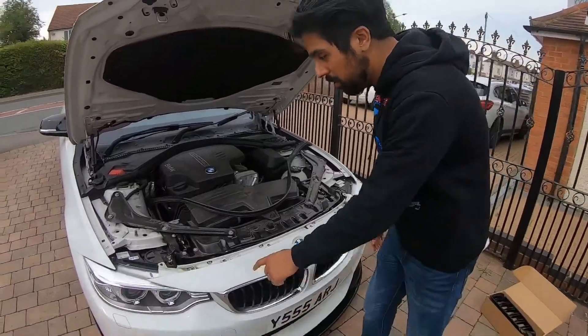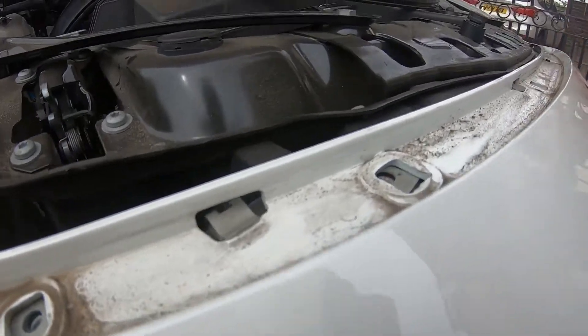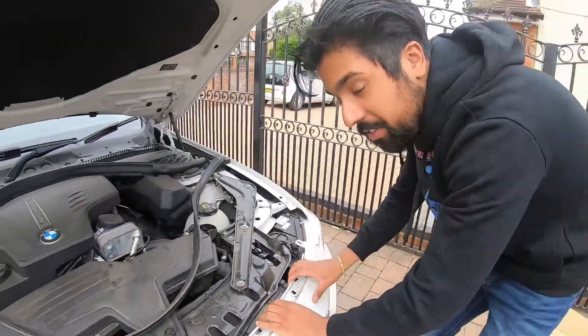Once you remove all the top bolts, what we need to do now is remove it from these clips. All they do is just pull it out of the slots — one here, you come here — and now they're all out, so the top half is kind of free.